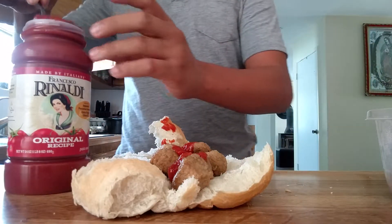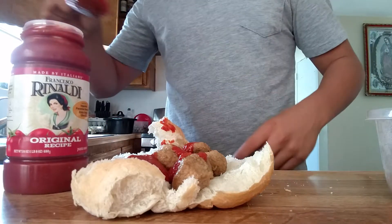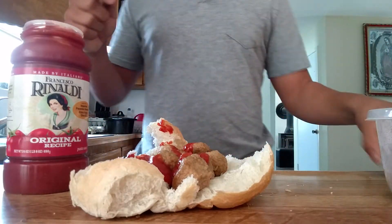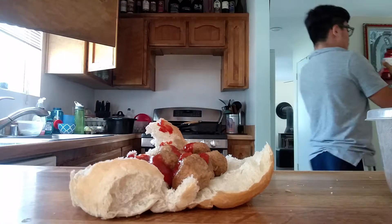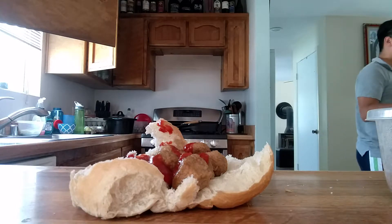That's a lot — we gotta add a lot of sauce. Gotta make it real saucy. That's some good sauce. That is some phenomenal sauce.